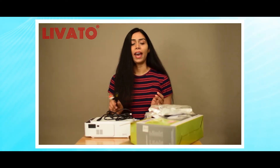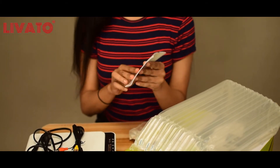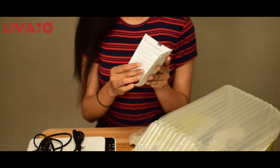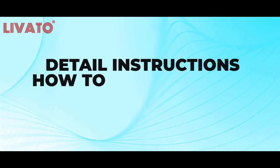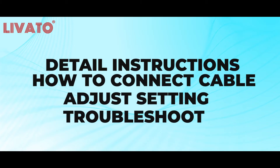Next we have a user manual. It's always a good idea to read through the manual to familiarize yourself with the setup and operation of the Levato T5 projector. It contains detailed instructions on how to connect the cables, adjust settings, and troubleshoot common issues.